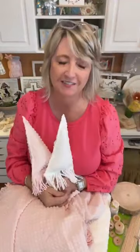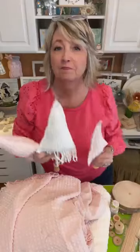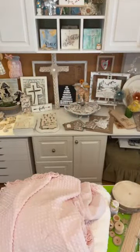Hey crafty friends, it's Heidi Scott with DIY Dreaming, and I have the most fun craft for you. We're going to make pink and white popcorn chenille Christmas trees. We're going to stuff them and put them on wood slices that we're going to paint pink. Let me show you what our ingredients are for this recipe.